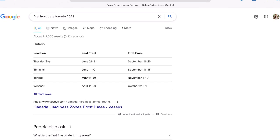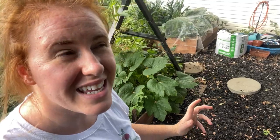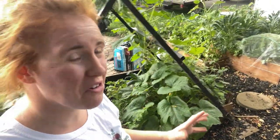Googling your first frost date will tell you how many days you have left in the year without cover at nighttime to grow your plants. My first frost is around September 15th — anywhere from September 10th to September 17th. Container gardeners may be able to keep plants in the greenhouse, which I'm going to do, but I'll do a separate video on that because those plants will transition indoors for an indoor garden setup.